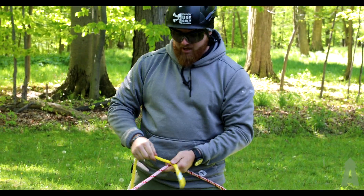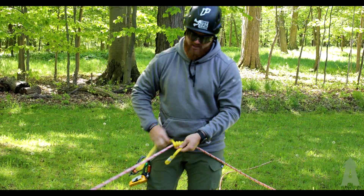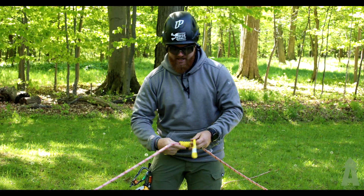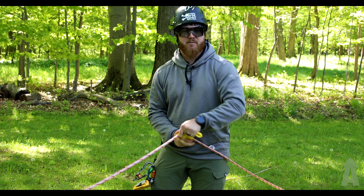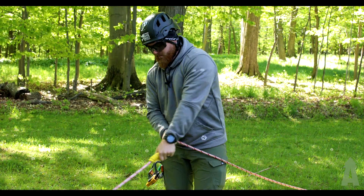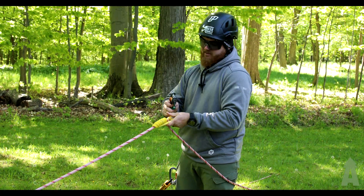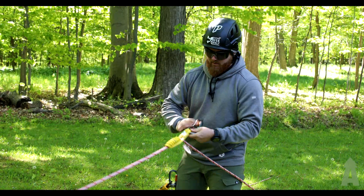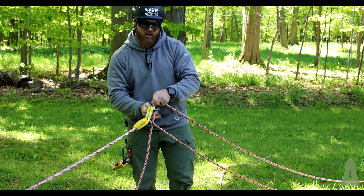So here on the initial pull line, we tie our rigging Prusik on, and run this all the way up, and once that unrolls it ends up turning into a VT. Pull that there, install the revolver rig on there, and then capture the leg coming back off for a pulley.